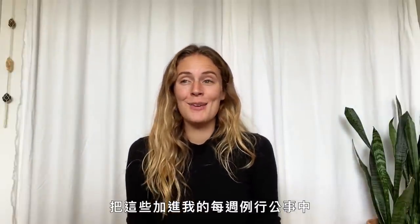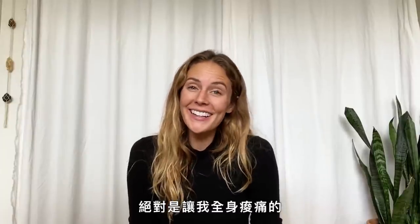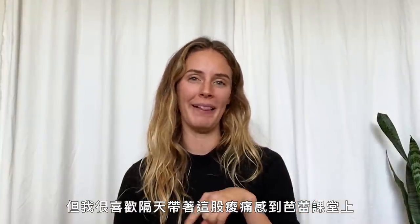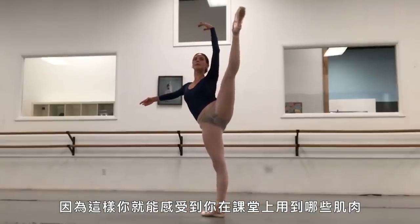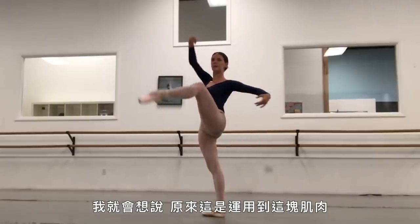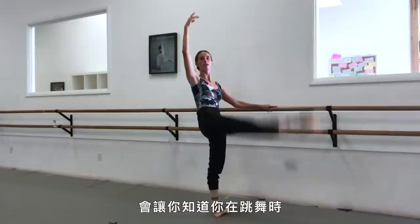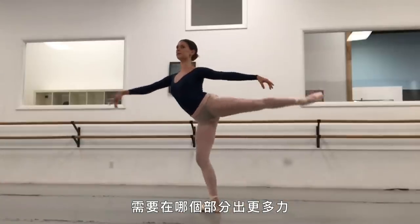Adding these workouts to my routine this week has definitely made me sore. I love being sore and going into ballet class the next day, because you feel which muscles you're using in a ballet class. We were doing something and I was like, oh, this is where I engage this part of my body — it kind of highlights those areas that need a little extra tension while you're dancing.